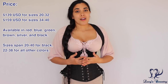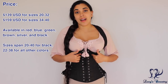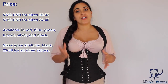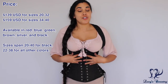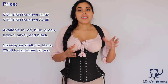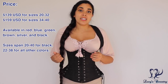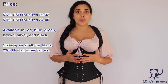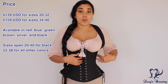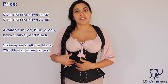The Buxom Bodice by Pirate Fashions is available in six different colors: red, blue, green, brown, silver, and black. For all colorways they're available in closed waist sizes 22 up to 38 inches, but the black is available in two additional sizes from 20 up to 40 inches closed waist. For sizes 20 to 32 the price is $139 US, and for sizes 34 up to 40 it's $20 more at $159 US. The reason for the price difference is that the larger sizes have extra bones and boning channels, so the extra fee covers the additional hardware and time and materials.